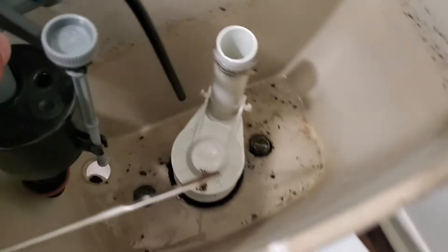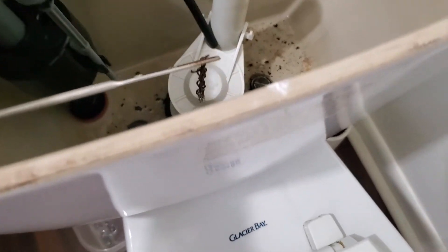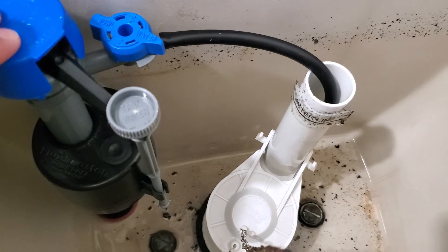We're gonna basically insert it right in here, same spot. Make sure that it's snugly in there — this is gonna go right in here. We may not even need to clip it.